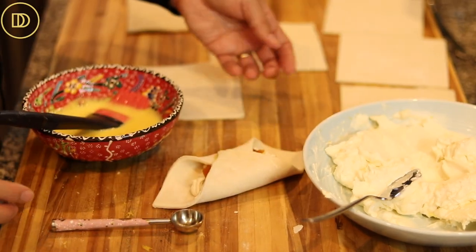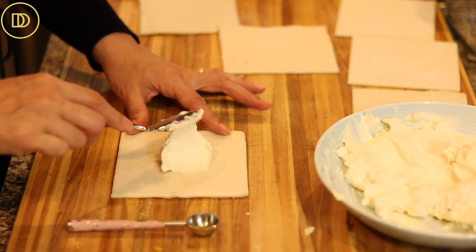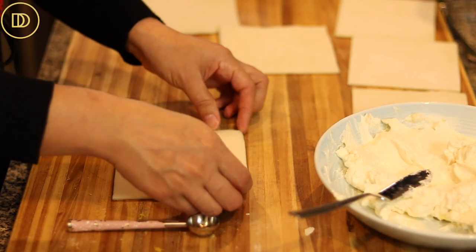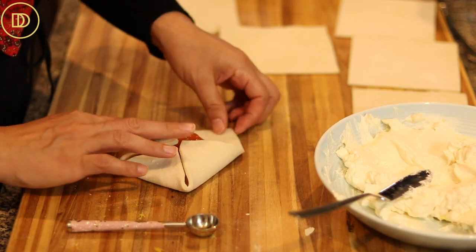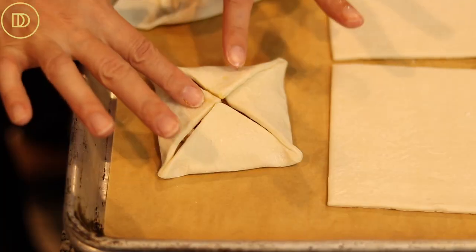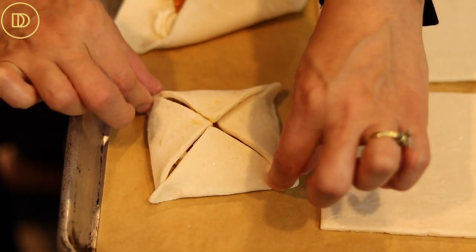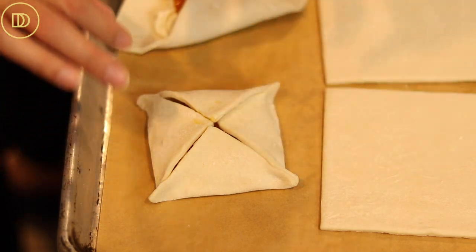Put a little egg wash on the edge to help it stick together, press it down a bit, then place it on a baking tray lined with parchment paper. My son Isa reminded me that once you place it on the tray, you want to press the edges down a little bit so it doesn't open up as much during baking — though it will still open up some.